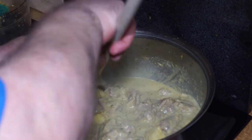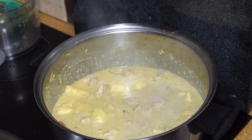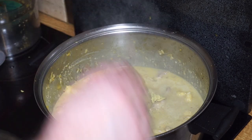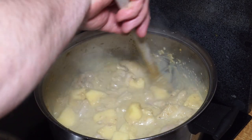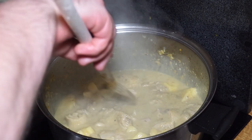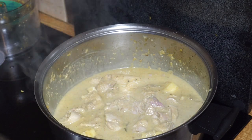Let that cook over a medium heat on a fairly fast simmer. As the chicken comes to the boil, I'm adding my chicken stock cube — just break it up and drop it in, give it a good stir, then turn the heat down to a medium-fast simmer for about 15 to 20 minutes until the chicken is cooked all the way through. Cook it covered.